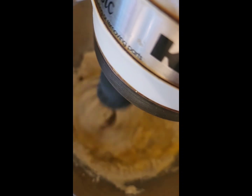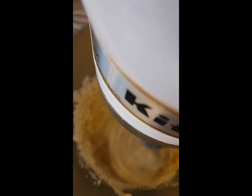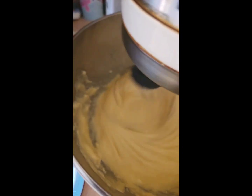Now we're going to add the eggs one at a time and blend that up for another minute or so. Look how nicely it's all coming together — this is how you want it to look, nice and smooth.